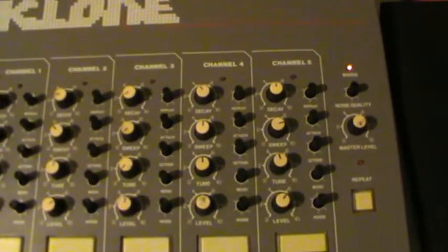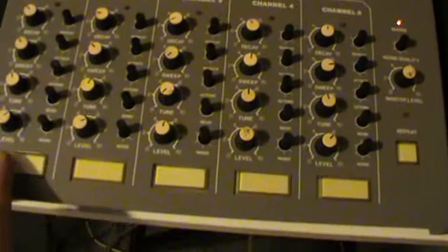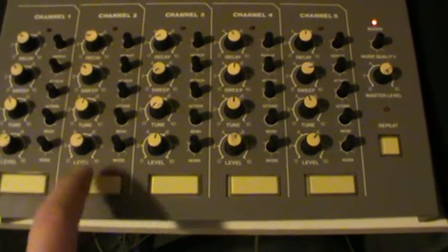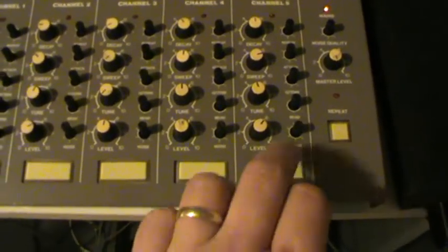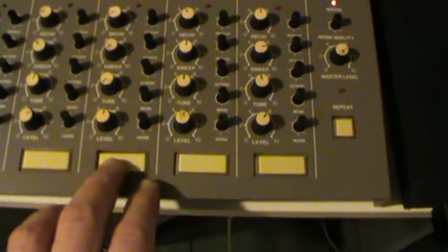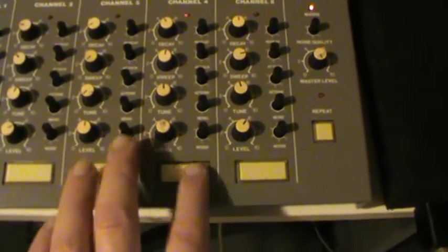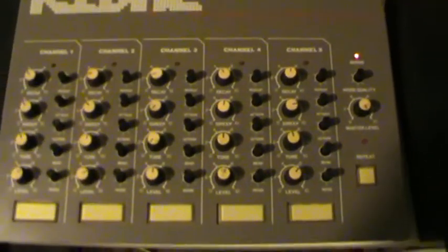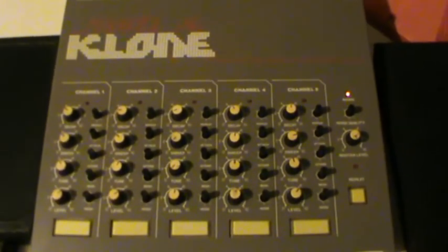I'm using Material Innovations igniter pads, and you can also play them as described earlier with these buttons here. There you have it — this is the multi-clone made by Honkytong Music.